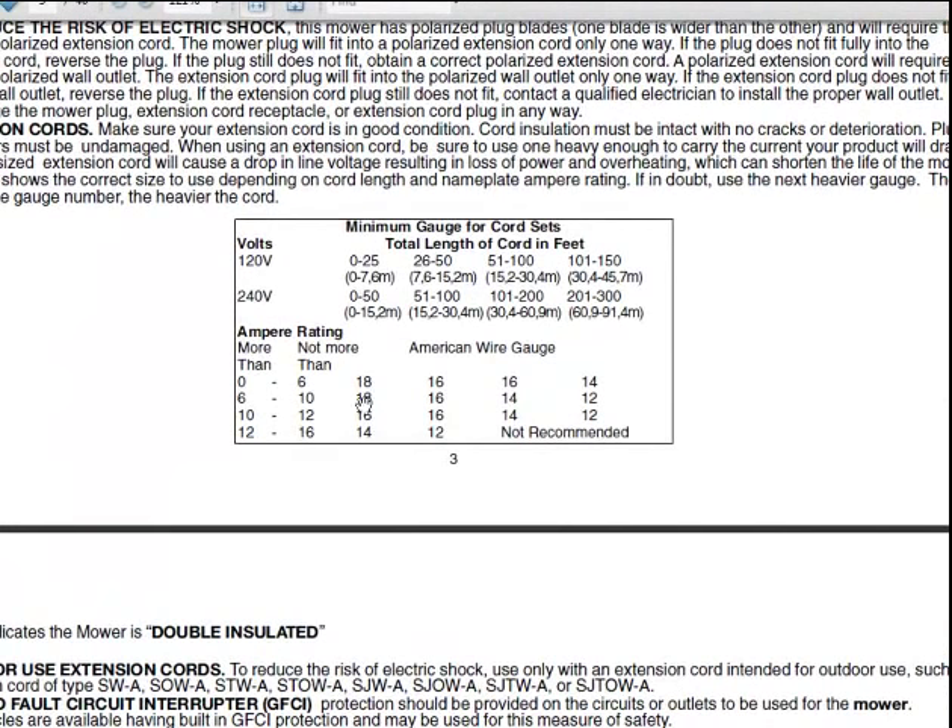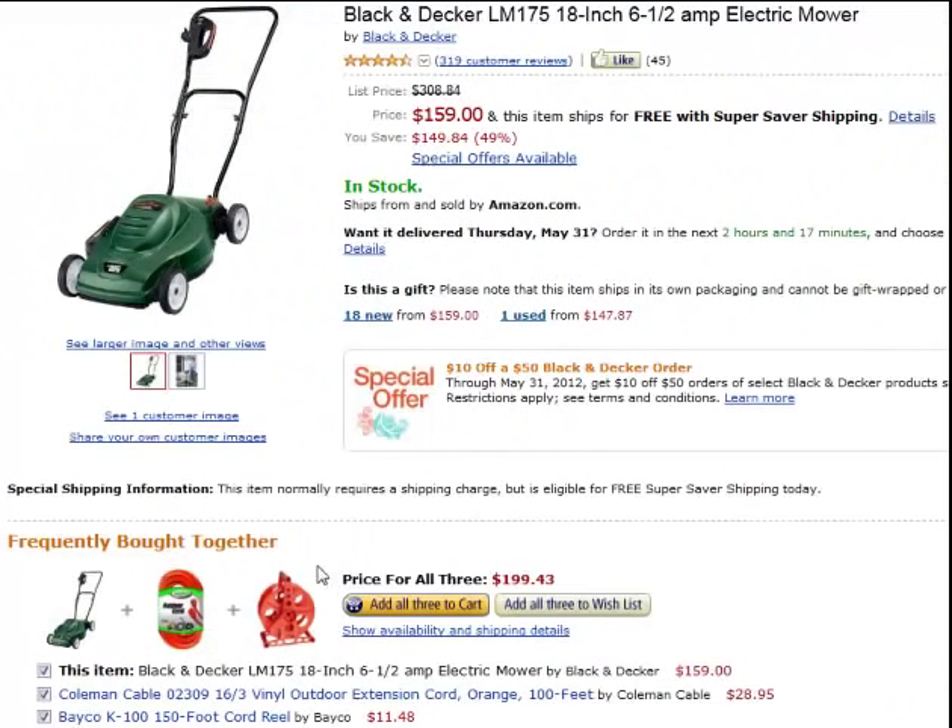That was a 6.5 amp, so it's in this range — 100 foot. They should have bought a 14 gauge. 16 is small; that's for 50 feet, not 100 feet. So even with that little mower, they bought the wrong size cord. They should have gone with a 14.3.